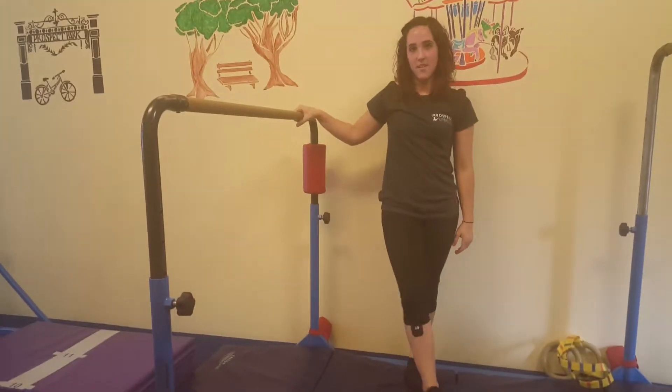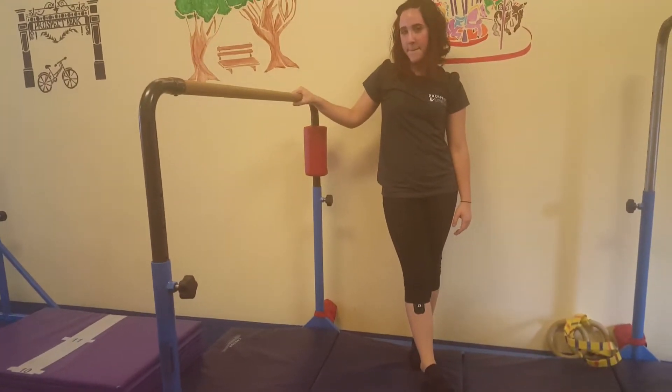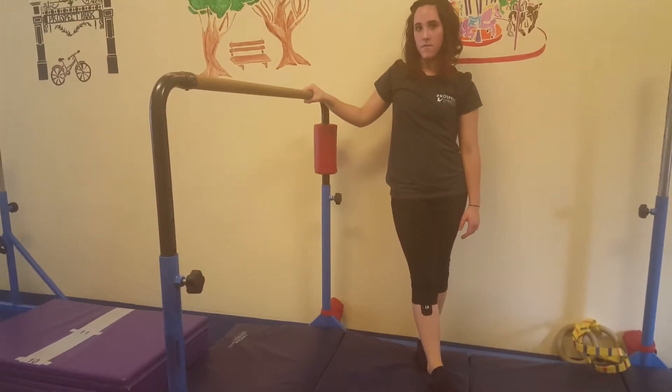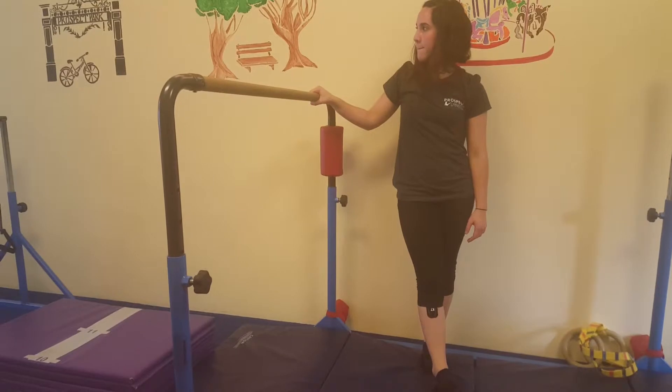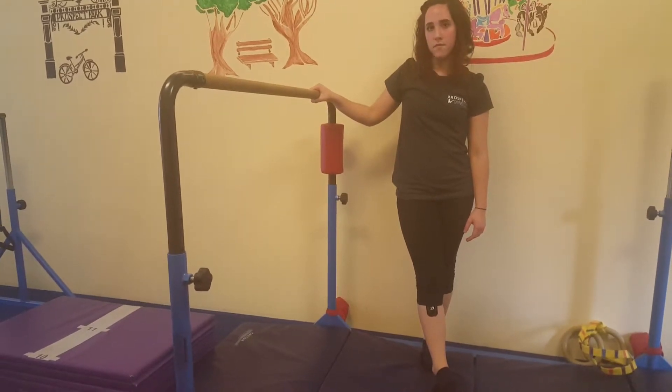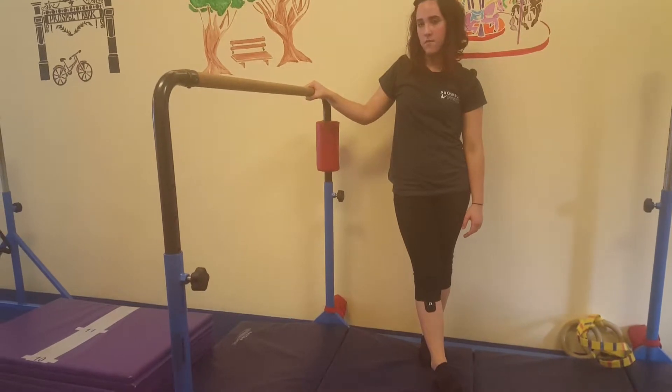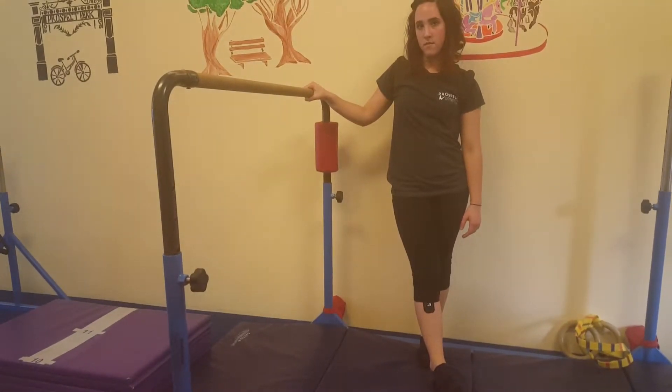The second station is their spotted station. They're going to work on their front support to candlestick. If they are more advanced, you can have them do a one-and-a-half back hip circle — back hip circle straight into a candlestick — and then you're going to lower them up and down three times.